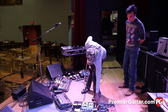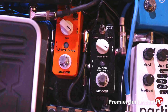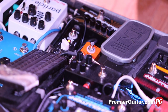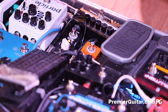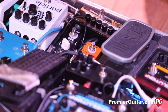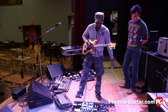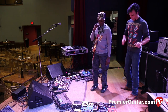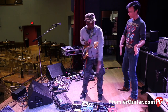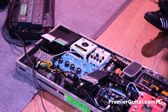And then there are these little Mooer distortions, which are pretty wild. Like this black one — the Black Secret — which is kind of like a Rat. And that's more like a Distortion Plus thing. That's basically the more traditional pedals, and that goes to the combo — that's just for the combo.